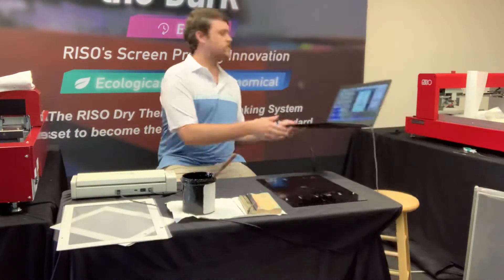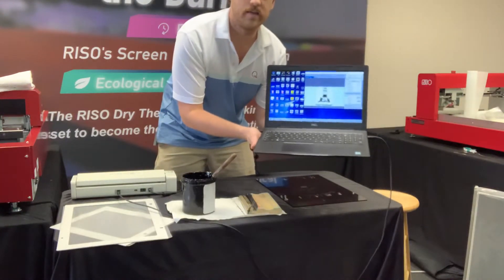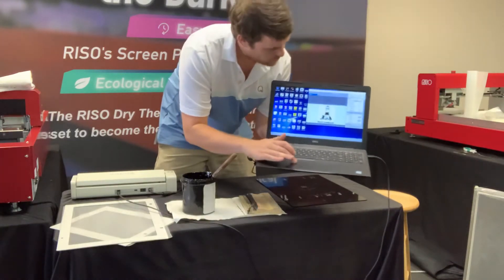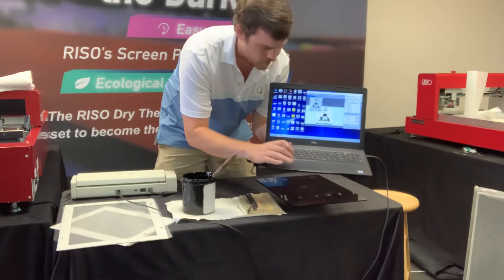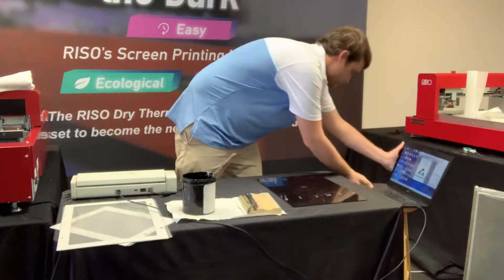I've got my images on here. The really great thing about the MyScreen software is — you can see here — this smaller image area is meant for the smaller frames, and the MyScreen makes that really easy to adjust. You just have to click a button and it'll adjust to the smaller frames. There's the larger one, so let's get started.